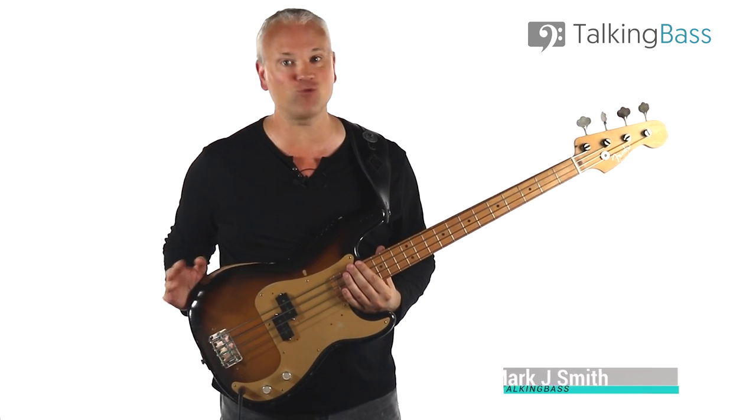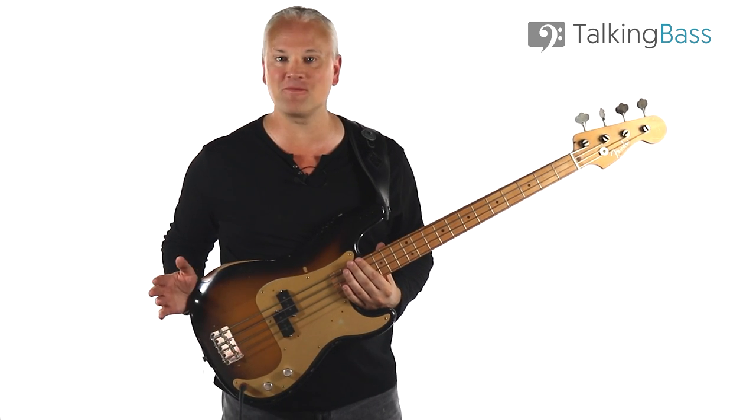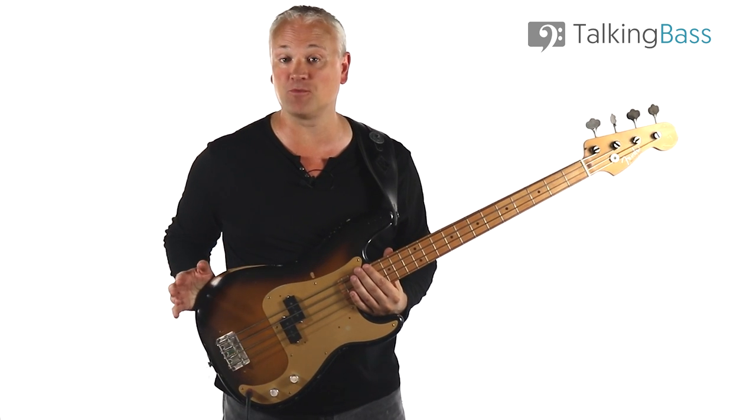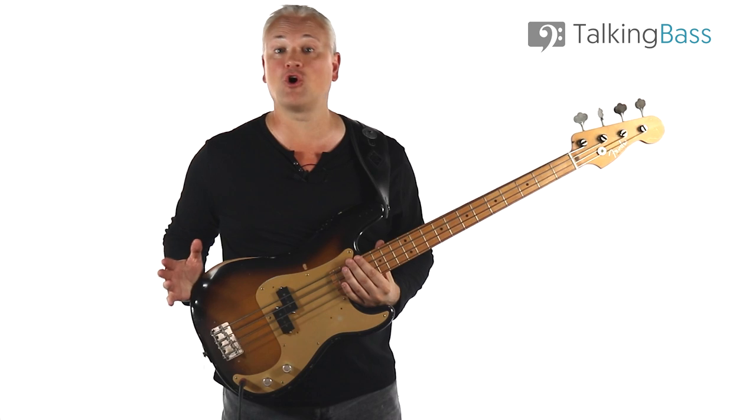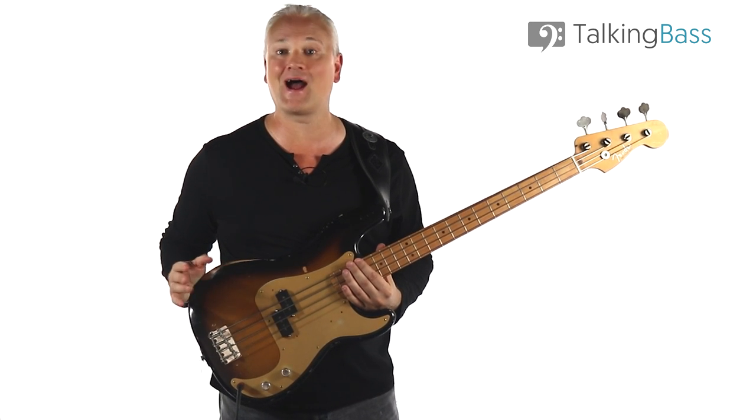Hi again, Mark here from Talking Bass. Today we're going to look at that old chestnut Mustang Sally. Pretty much every bass player gets to play this one at some point. If you play bars or any kind of function or wedding gigs, this one is going to come up, and with good reason.